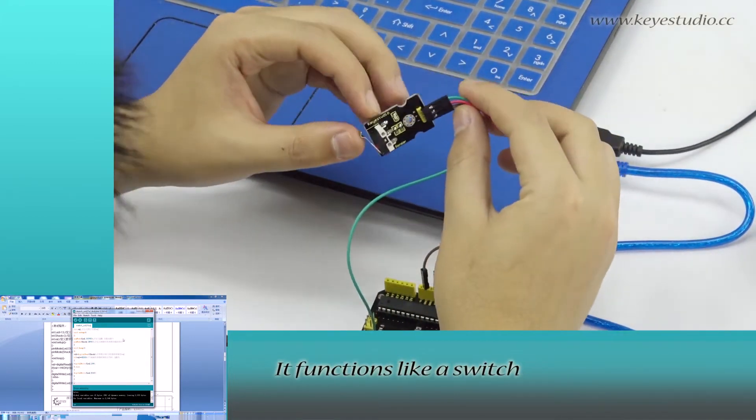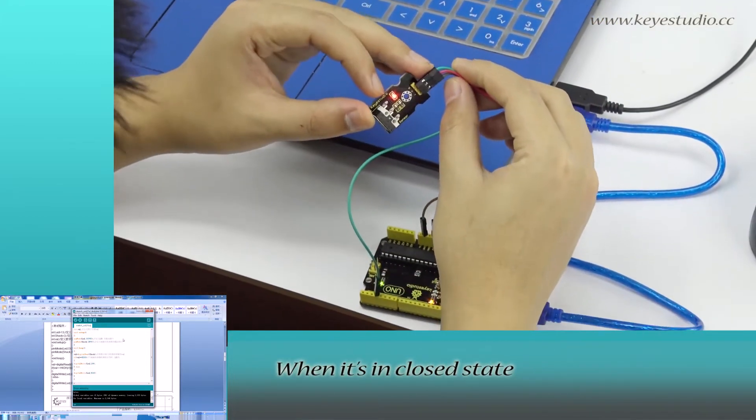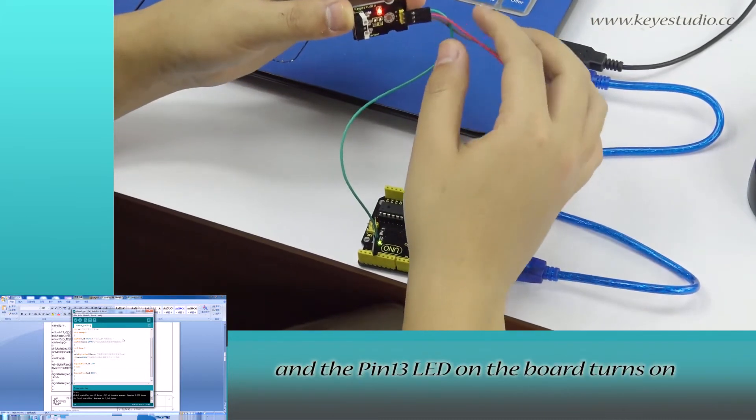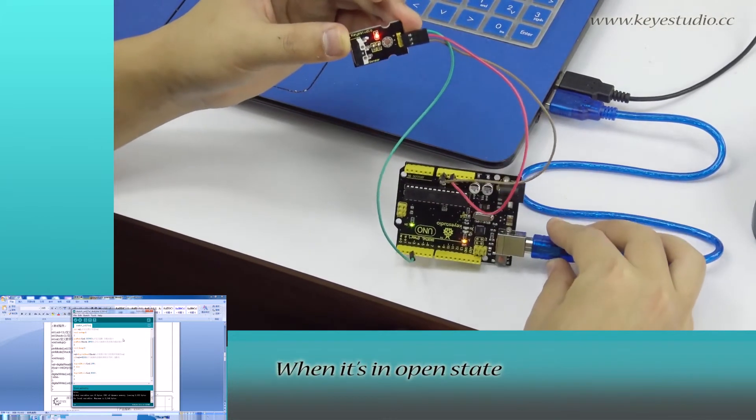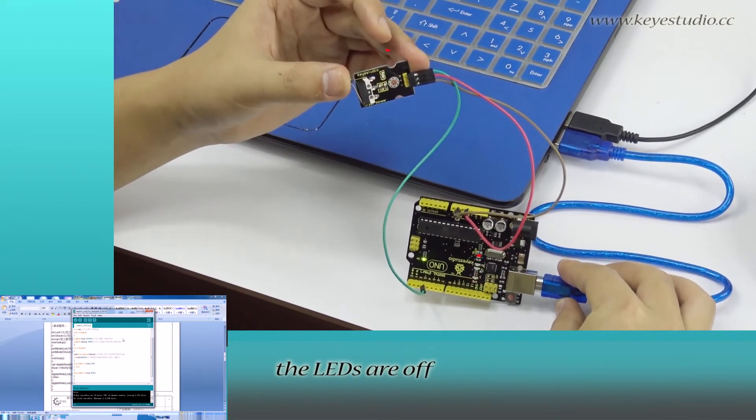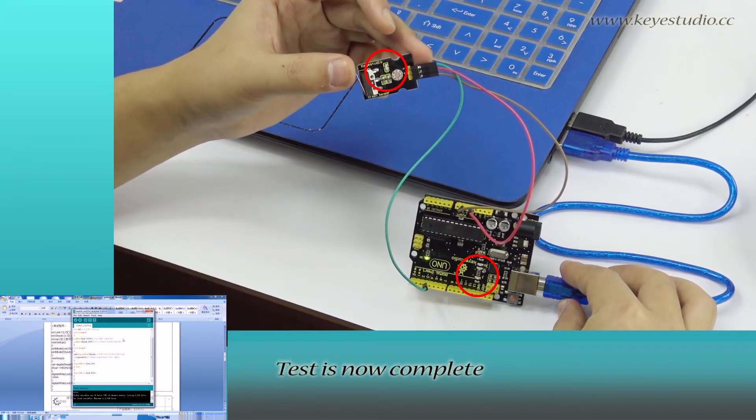You can see this metal tab — it functions like a switch. When it is in closed state, the LED on the module and the pin 13 LED on the board turn on. When it is in open state, the LEDs are off. Test is now complete.